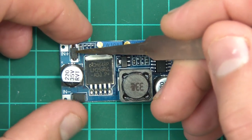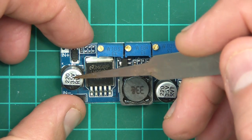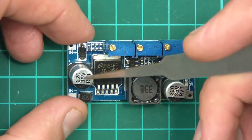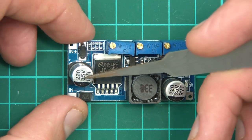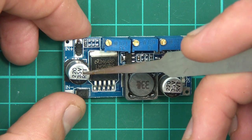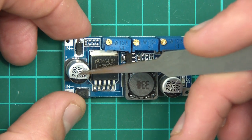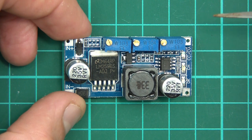We've got an input of course, and a Schottky diode, and an input capacitor. It says 220 - I'm not exactly sure what it means by that, probably microfarads or something. It's got a maximum voltage of 35 volts, so the maximum input is about 30 volts or so, and it obviously outputs less than that because it's a buck converter.